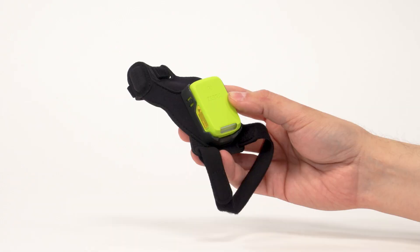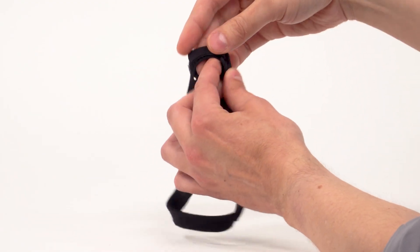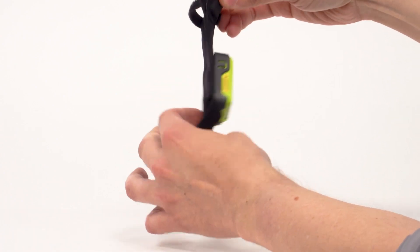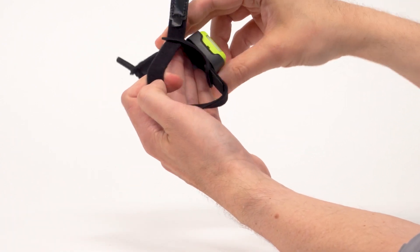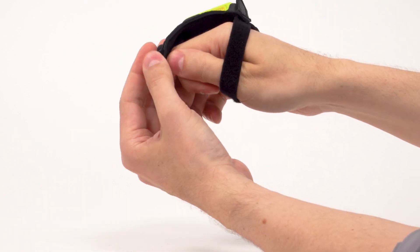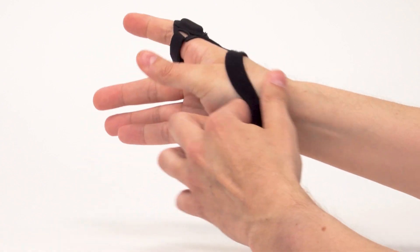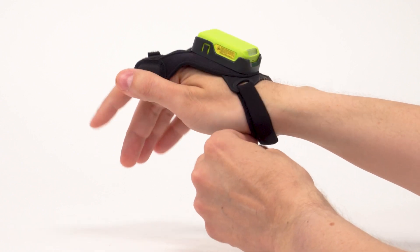Next, place the slim mount on your hand. Loosen the finger strap and wrist strap. Slide your hand through the wrist strap and your index finger through the finger strap. Pull the mount onto your hand until the wrist strap sits comfortably on your wrist and the finger strap is at the base of your finger. Secure the wrist strap and finger strap.